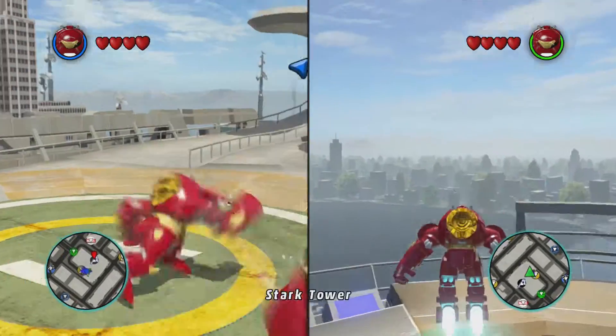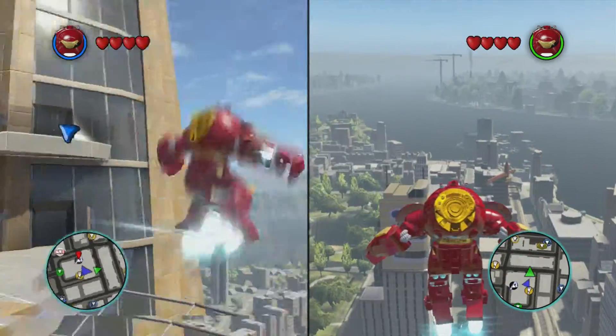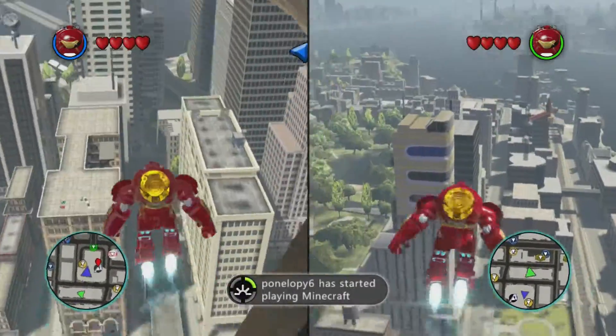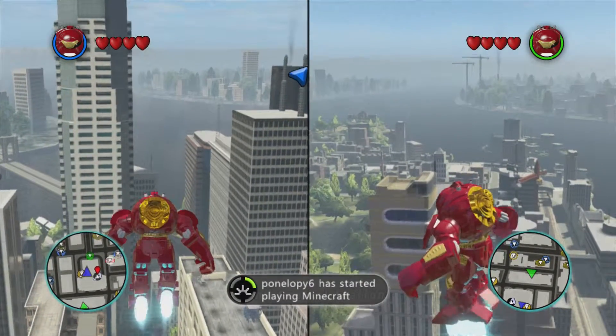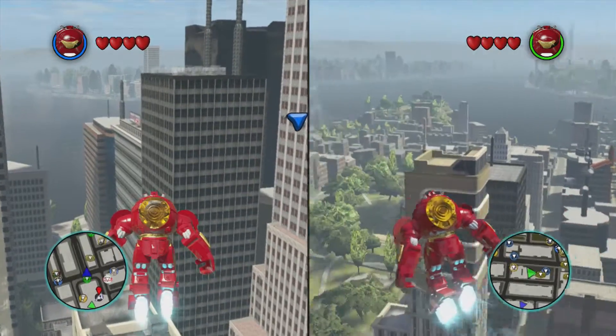Oh my gosh, I can't get this. I don't think he actually flies as far as you can go. We're slowly descending.